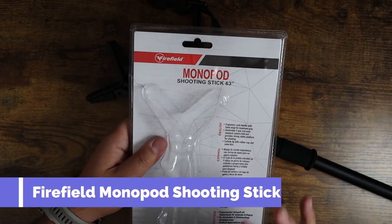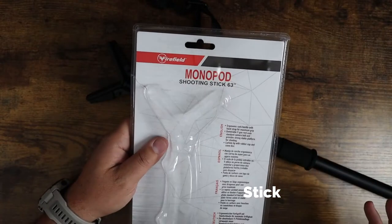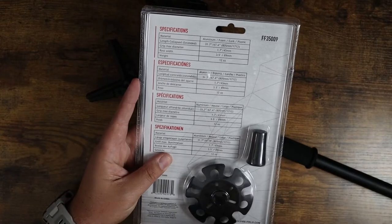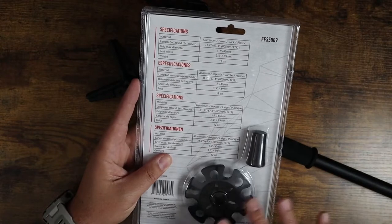What is going on guys? Today I wanted to show you the Firefield Monopod and Shooting Stick. This guy is 63 inches. It comes with an additional rubberized tip as well as a snow disc, just in case you're using this as a trekking pole in the snow. You can take this off — it's additional and removable.